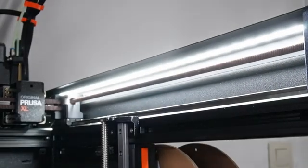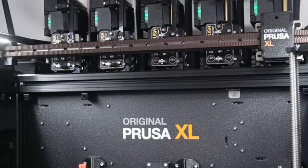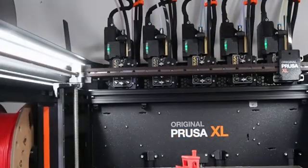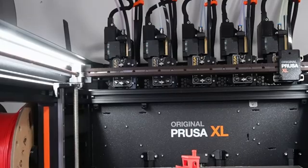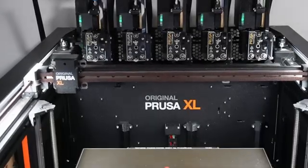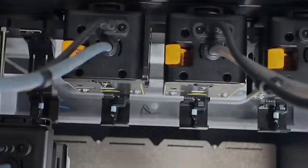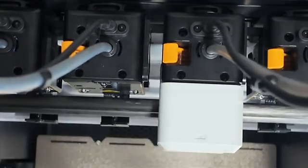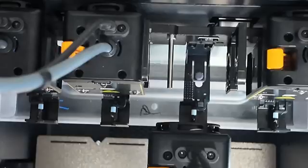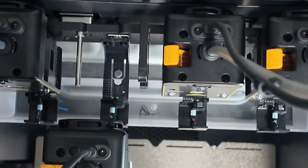Let's talk about the Prusa XL, because you can't not compare these two. The XL costs about 5 times more — the kind of price difference you'd expect if one printed with real gold filament. But in our experience, the XL didn't always finish prints; tool heads didn't always pick up or park perfectly. And for that price, you really want a machine that's at least as reliable as a microwave. Meanwhile, the U1 has been shockingly consistent — quietly doing its thing like a printer that didn't get the memo that it's supposed to struggle.